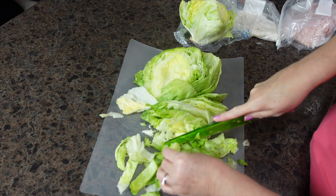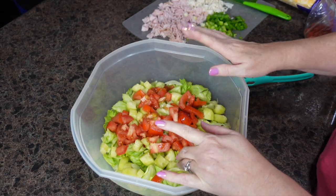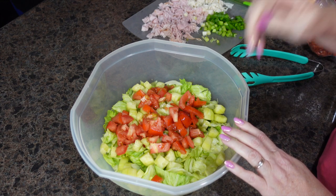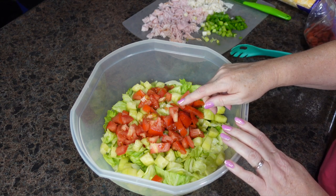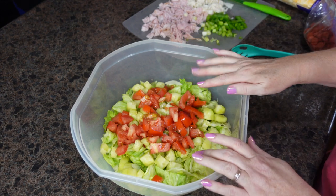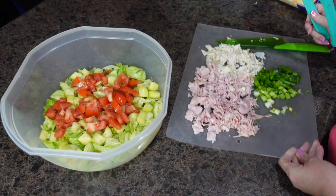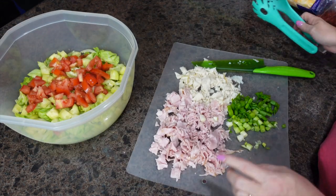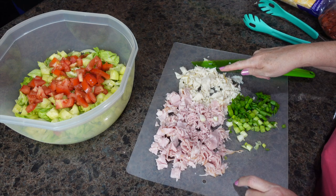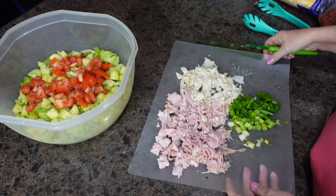As a reminder, I'm trying to use up stuff in my pantry and fridges. I had a head of iceberg lettuce I needed to use up, some cucumbers and tomatoes — that is the base of our salad. I also had some lunch meat to use up, so this is ham and turkey, and I have some green onions, so I'm going to put all this in.